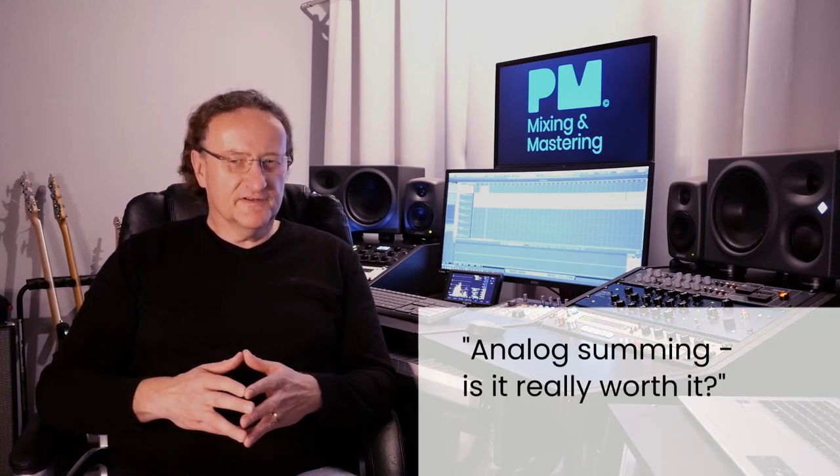Hi everyone, my name is Peter Muller and I'm a mixing and mastering engineer based in Germany, Europe. This episode is called Analog Summing — Is it really worth it? Let's find out.